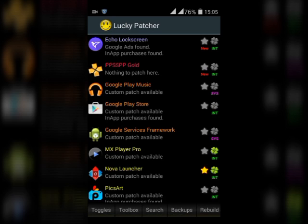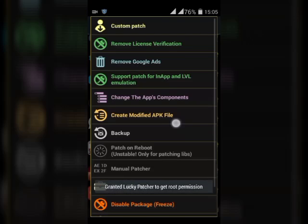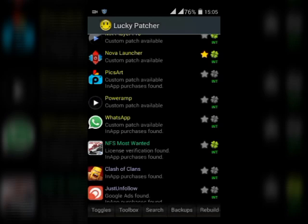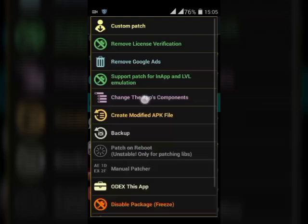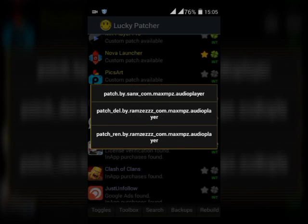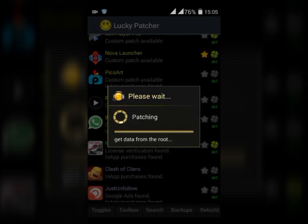Once Lucky Patcher is open, you can see a screen like this. Hold down on PowerAmp and click on Custom Patch — that's the third one. Now click on the third option and click Apply.